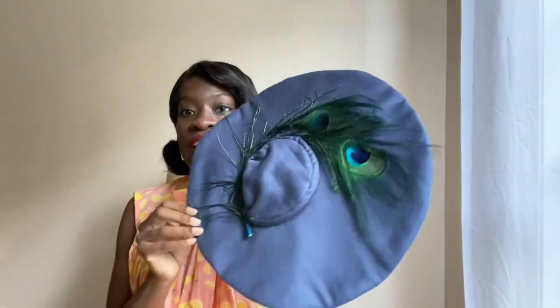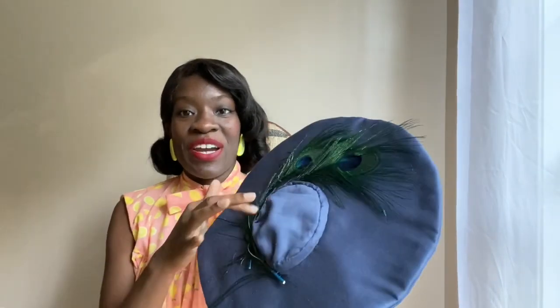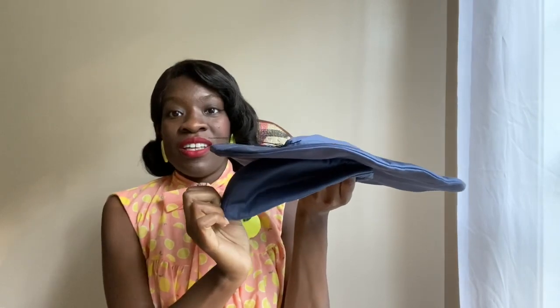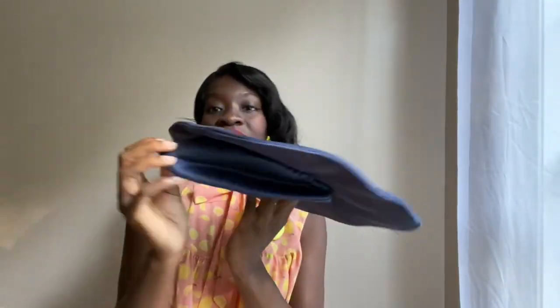Starting with the very first one — this is a cotton sateen hat. It has a little peacock feather adornment to cover up how the crown was put on, because I did not like the way it turned out. It ended up having kind of a graduation cap shape. This is the front, and this is the back. This was hat number one.